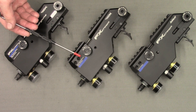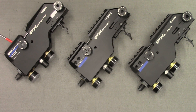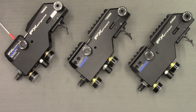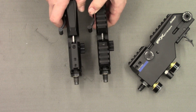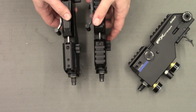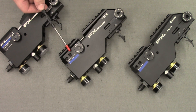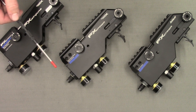The barrel mounting locations are slightly different between the compact and the Mark 2 and the dovetail Mark 1 crowns. The barrel mounting screws are located on the side instead of in the top of the dovetail rail. You can see here the two screws at the front of the block are used to tighten the barrel down in the Mark 1. However, on the Mark 2 and the compact crown they are moved to the side.